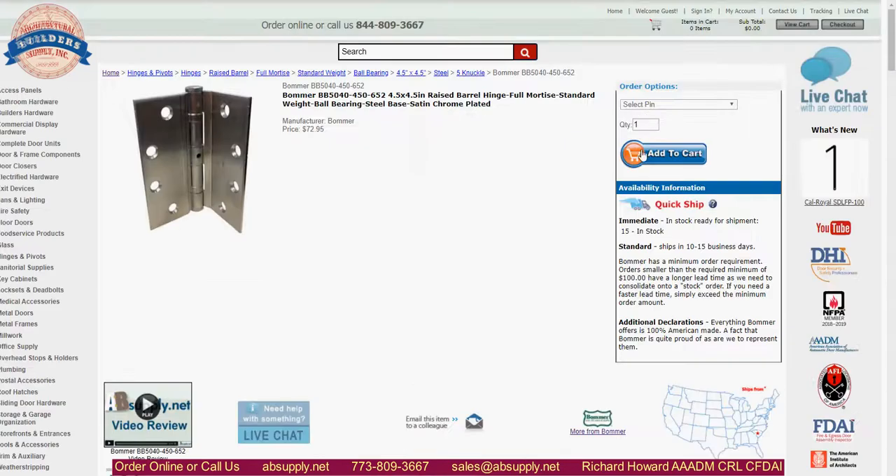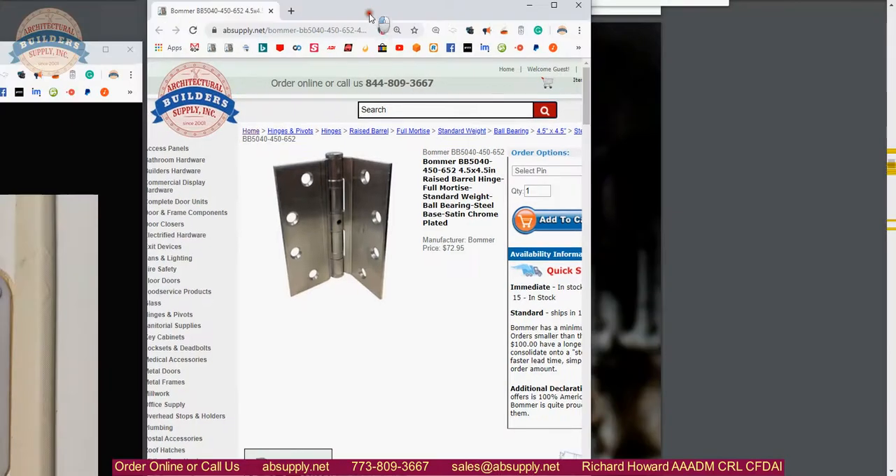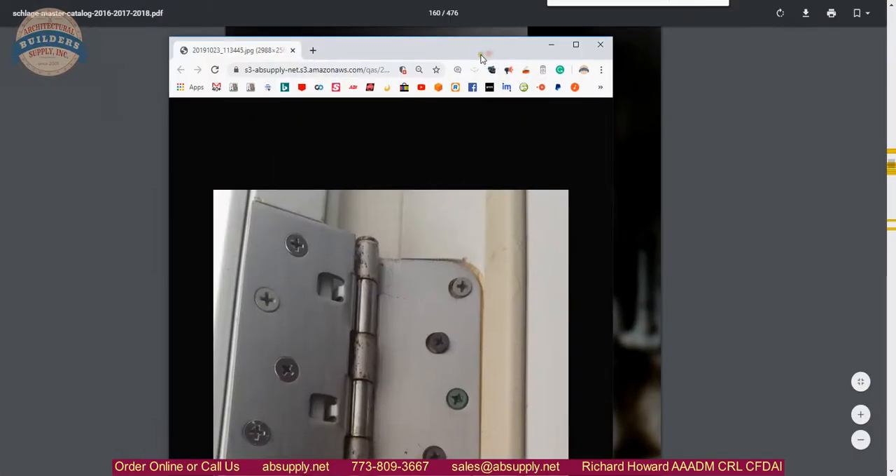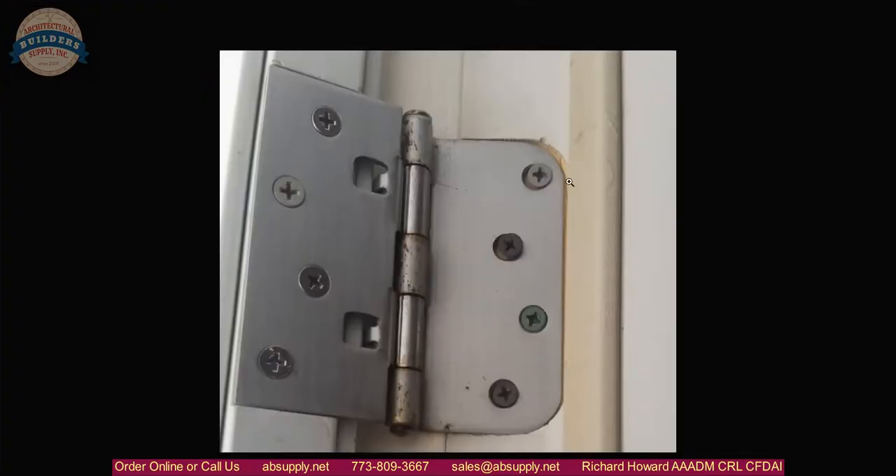Can the Bomber hinge be made to work? We are going to notice a couple of things on the client's images. First of all, there's a radiused corner — that's a 5/8 radius. Bomber can make a radiused corner hinge on one leaf; that shouldn't be a problem. Square corner on the other side — fine. A raised barrel scenario — that's fine as well, that's not going to be a problem.